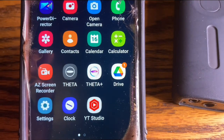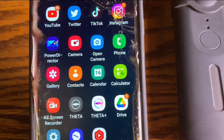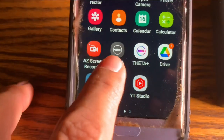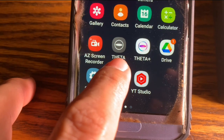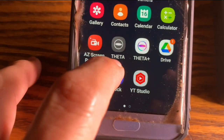This is a tutorial video for the Ricoh Theta V camera and how you connect it to your phone. One of the first things you want to do is get the Theta V app — it's this one here for the camera. You want to get it at the Google Play Store and then you're going to turn it on.